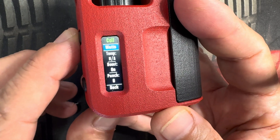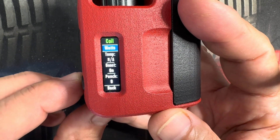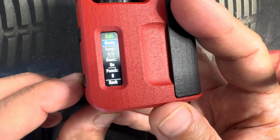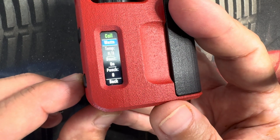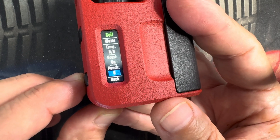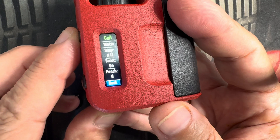You can get to more — it's going to give you your temperature, boost mode on and off, and your punch. How much of a punch? It goes from zero up to 22 and you can adjust it there. Go back.